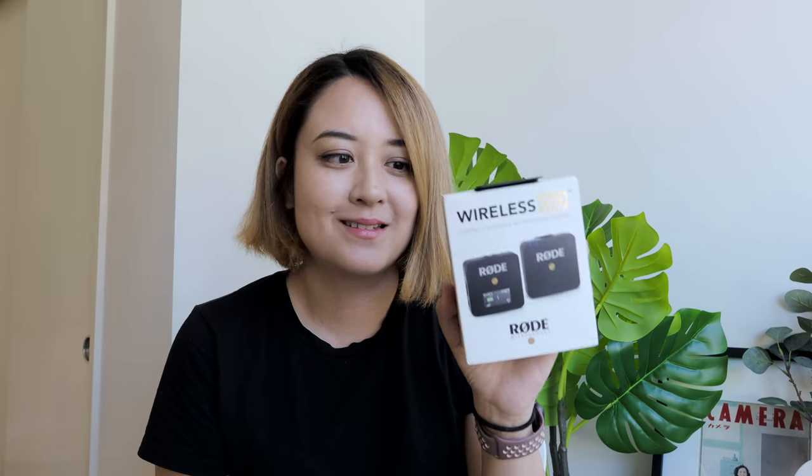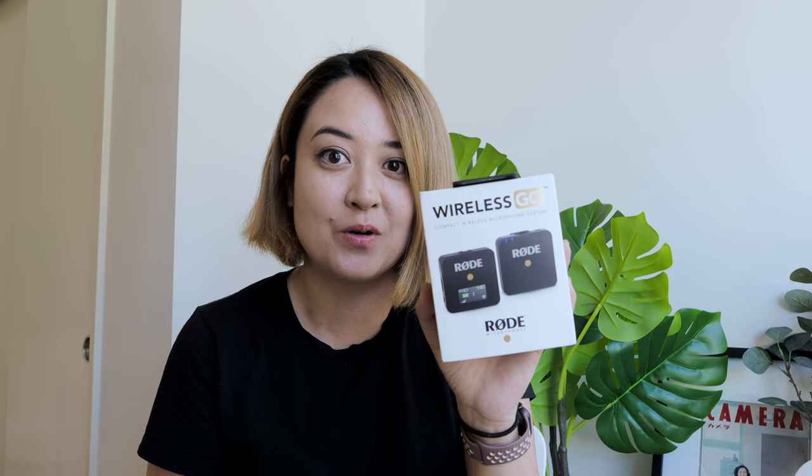Hey everyone, it's Yuka here. Today I want to unbox something really special and I'm really excited about it. It's the new Wireless Go microphone system from Rode, and this was announced at NAB, which I didn't get to go to. But I saw this everywhere and I immediately knew this was the one I was looking for.